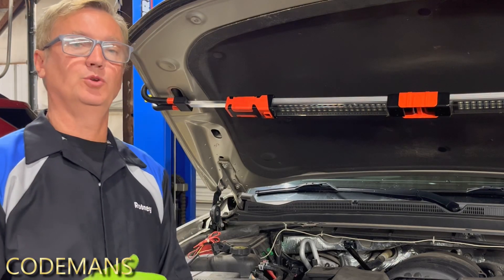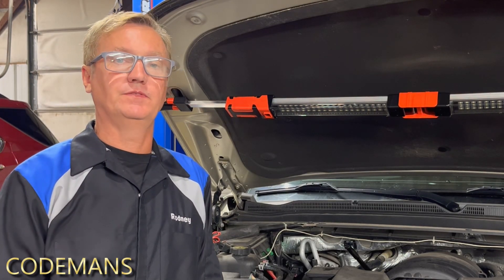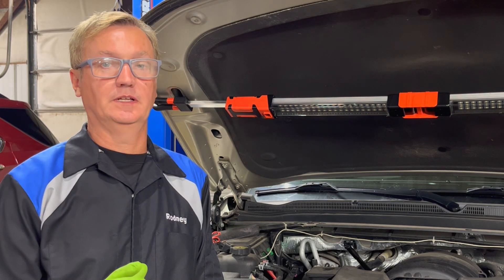Hi guys, thanks for joining us on this little project. We are going to clean the mass airflow sensor on this 2015 Chevrolet Tahoe. It's got a 5.3 with a 6-speed automatic transmission — that's the 6L80.